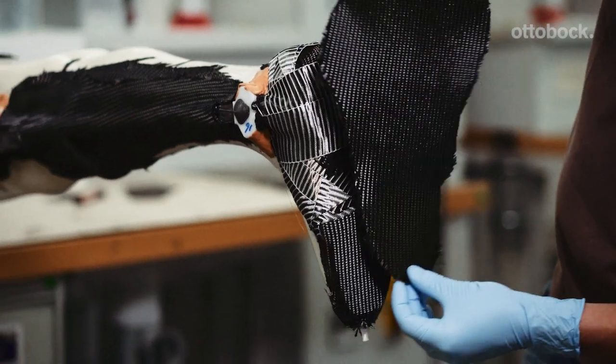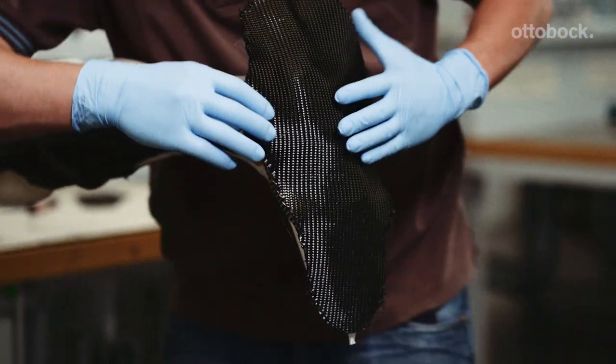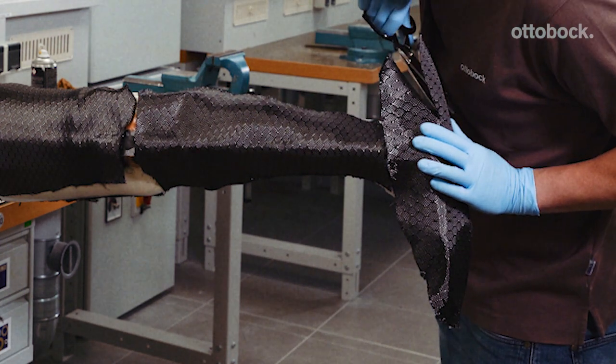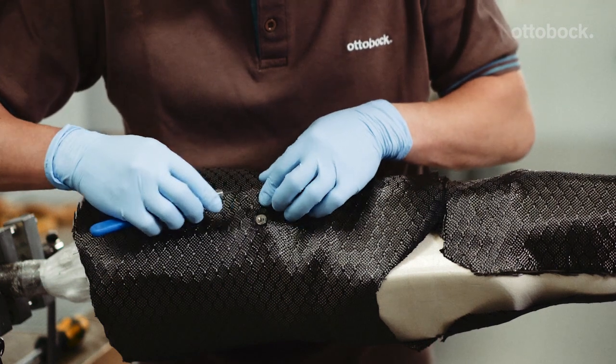No layers are required if the forefoot is to remain flexible. For the final layer on the foot, the entire foot component is covered with carbon fabric with a 45 degree fiber direction. Either Carbon Tex or cosmetic fabric can be used for the final layer on the thigh, lower leg and foot components.